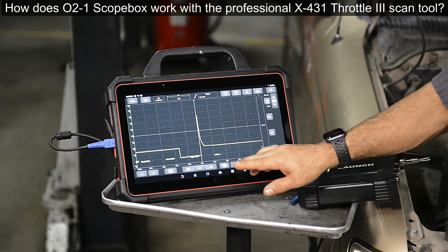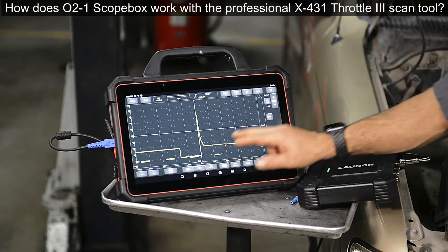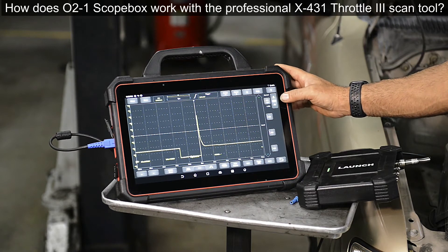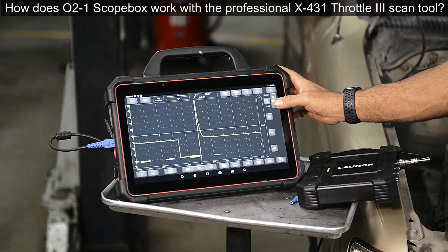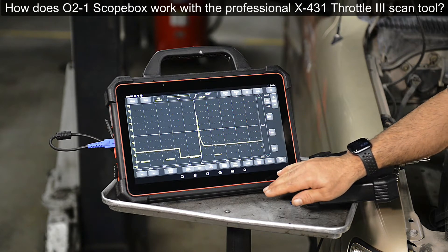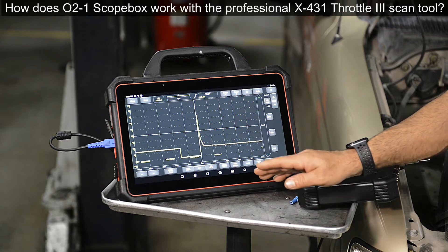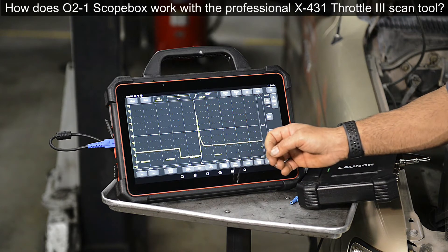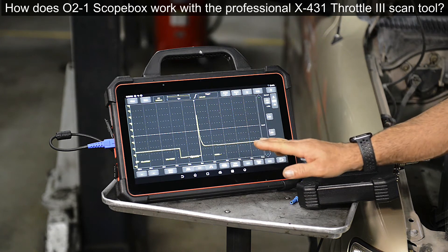One thing that's nice about this Throttle 3 is you have one-touch adjustment of your time base right over here, and your voltage — so if you want to change the size of the waveform, change it right there. Next, I'm going to increase the RPM to show you an example of what it looks like when the waveform on-time increases and decreases, and when the injector shuts off.